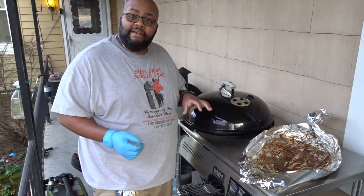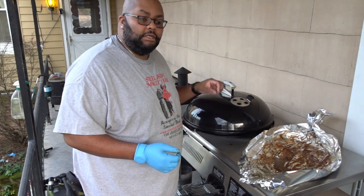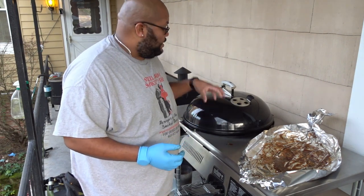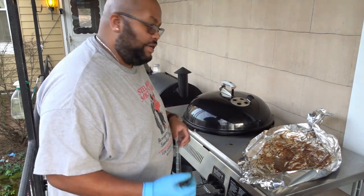I'm gonna get some cherry wood chips and put them directly over top of the vortex to help get some smoke flavor in there, because today I'm actually using Kingsford charcoal and not using any lump charcoal. So I want a little bit more flavoring.